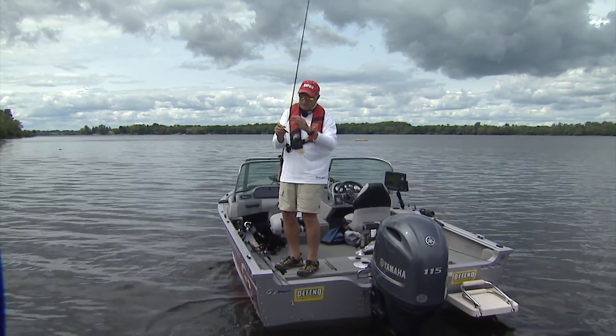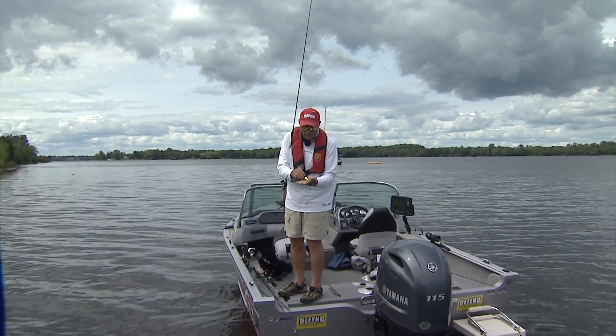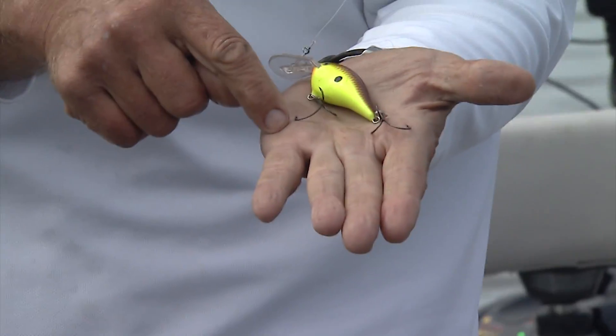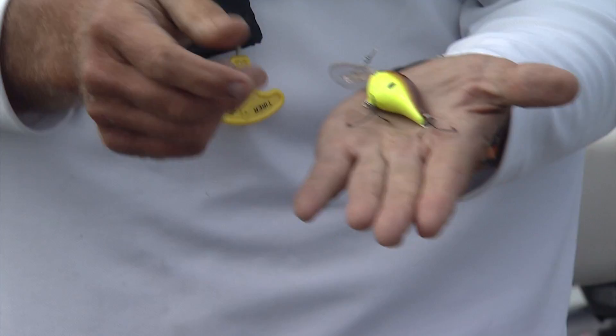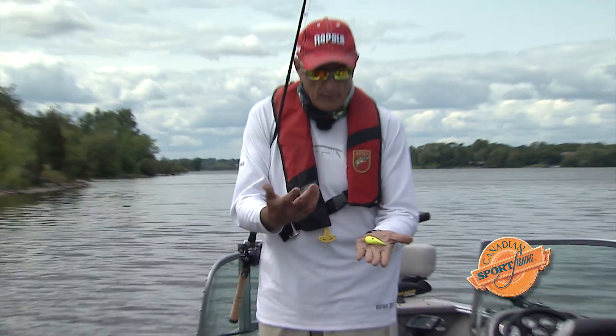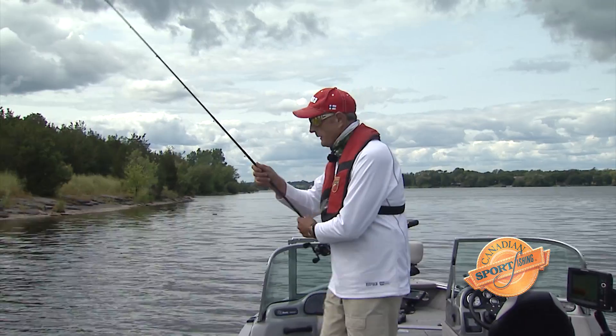Now, these goo bugs have a very special hook called a sure set hook. If you look at it, one hook tine is a little bit longer on both of those, and it's a wide bend — so if a fish hits short, they're still going to get it in their mouth. That's a perfect size, just ideal for bass fishing and throwing around weeds.